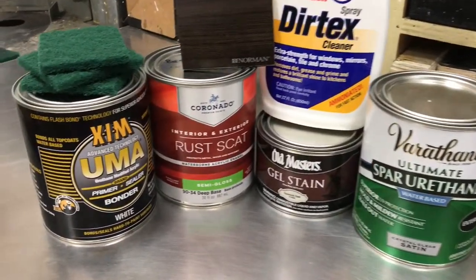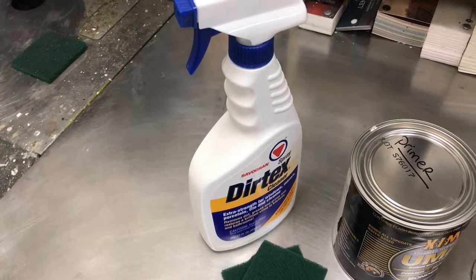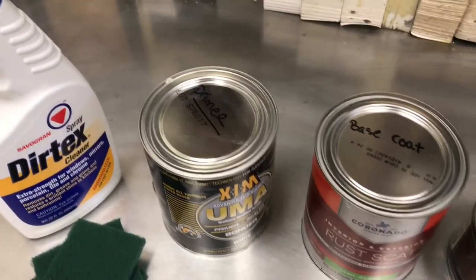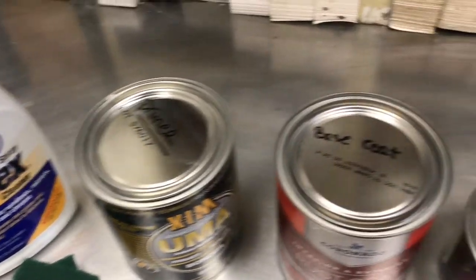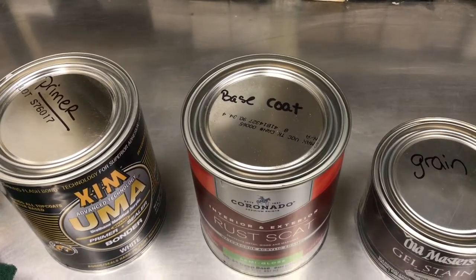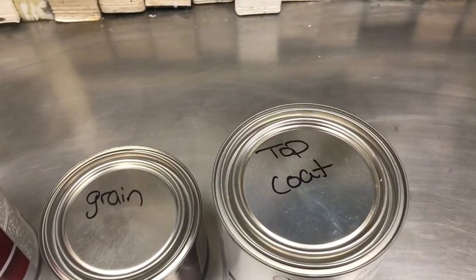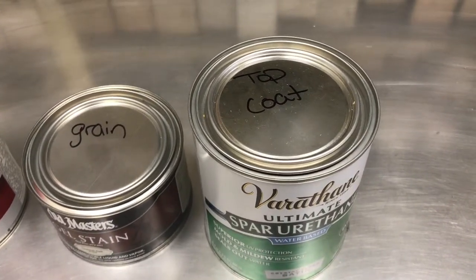Here are the products we're going to be using to achieve it. First is our Durtex, used to clean and etch the material, and a Scotch Brite to apply it. Next is the UMA Urethane Modified Acrylic Primer that we know will bond. The base coat we're going to be using will be the Ruscat. Our grain pattern will be laid using the Spanish Oak Gel Stain, and a top coat of Barathane Spar Urethane to make it waterproof.